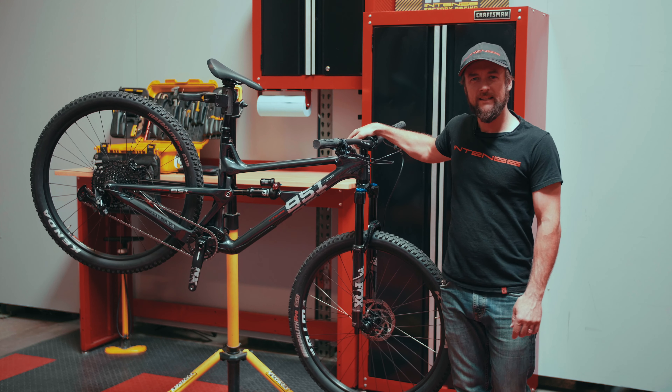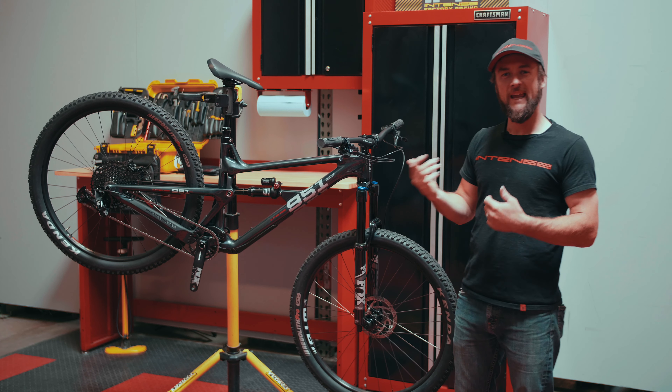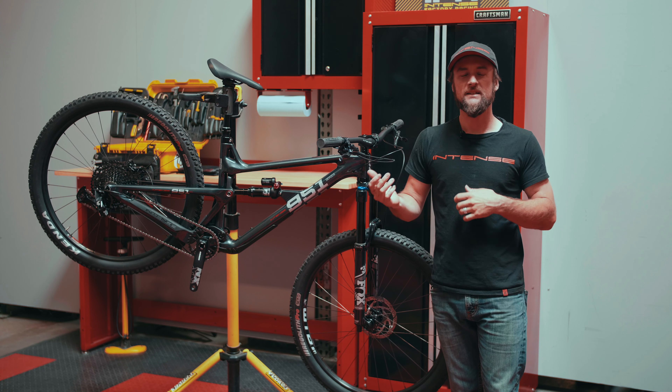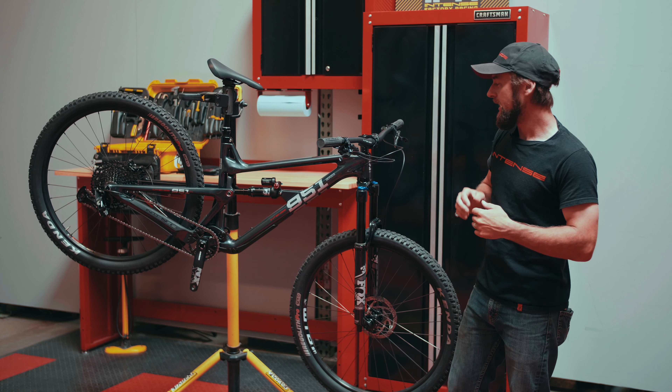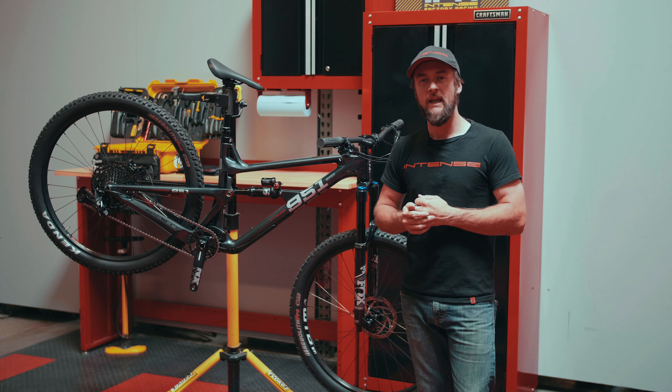Hey everyone, this is Chapio over here at Intense. For today's video we're going to be going over how to set up the cable loop located underneath our bike. This is an important factor in making sure the longevity of our bike is intact, that we don't have any excessive cable wear on the frame.